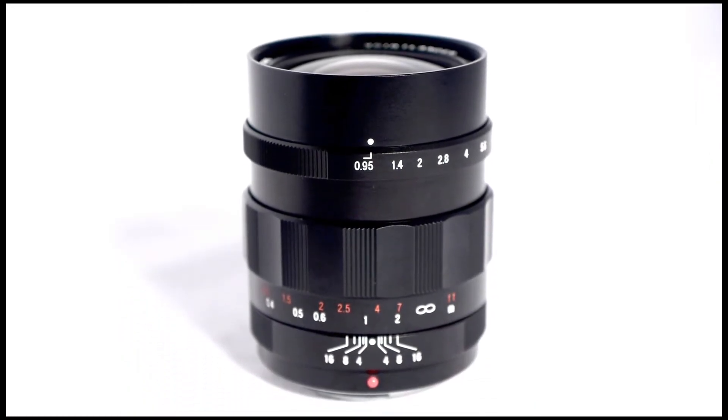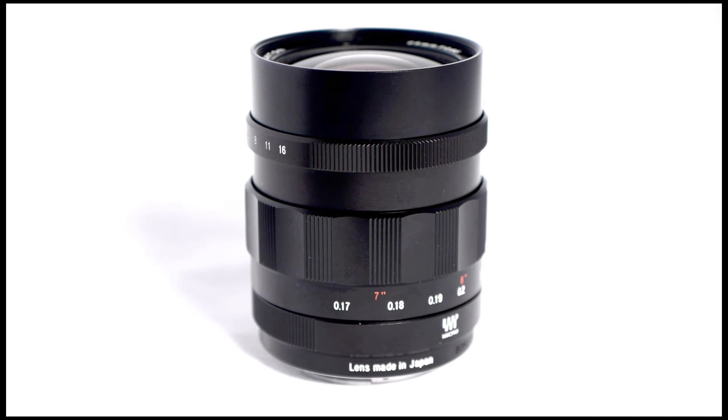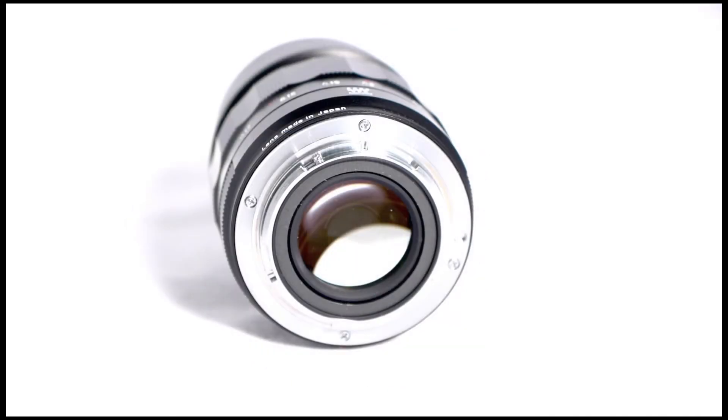Alright, so check it out. As you can see here, the Voigtlander is an all manual focus and manual iris lens. The Micro Four Thirds mount has no electronic information, so you can mount it to almost any camera and you'll be ready to rock and roll.